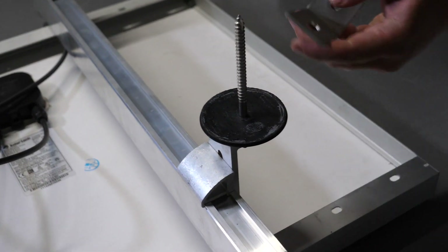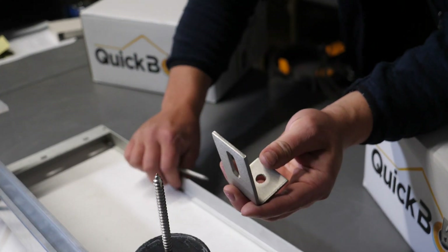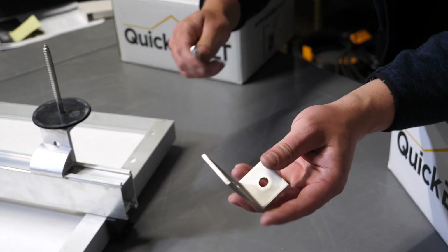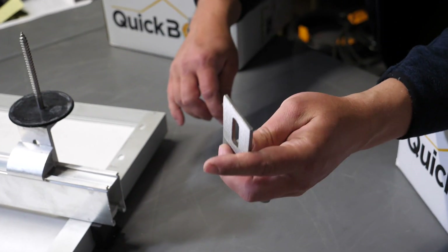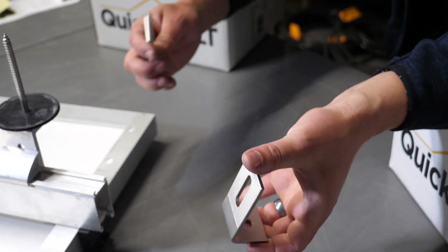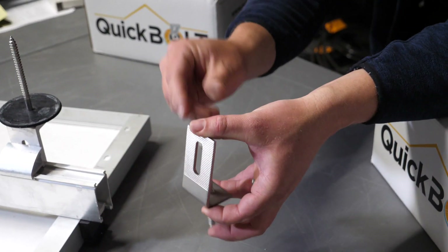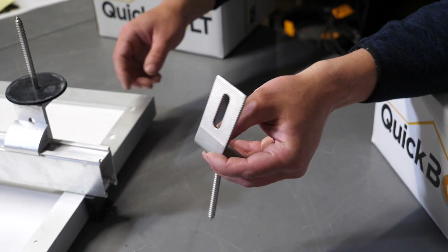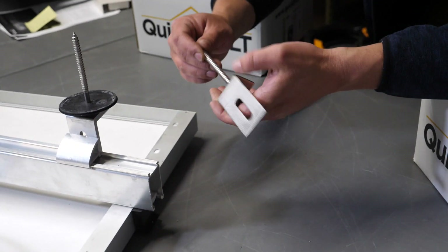Alternatively, you can get the micro flashing with the Quick Bolt L feet. These are the Quick Bolt L feet and they can bolt onto just about any rail attachment. These ones will go straight through and into the micro flashing as well, and lock down into the roof in a secure way.